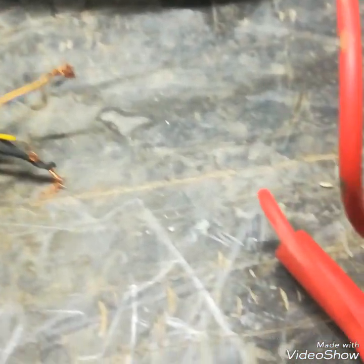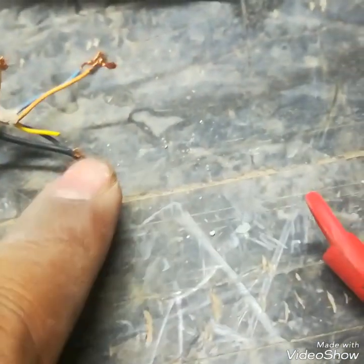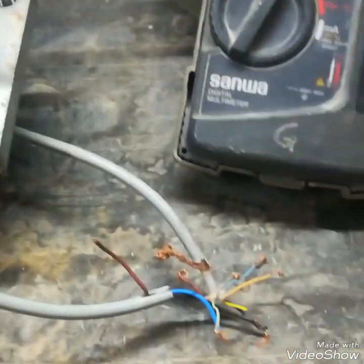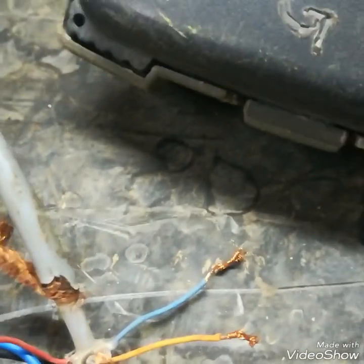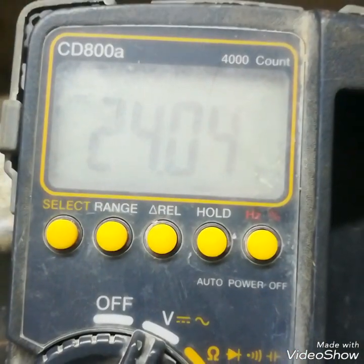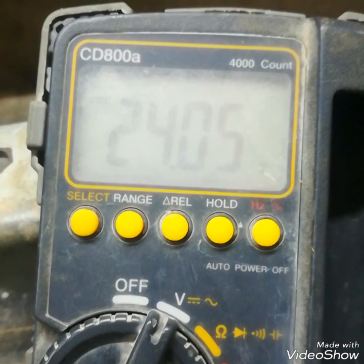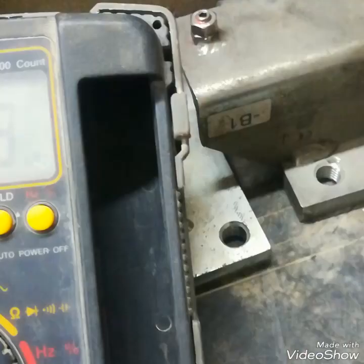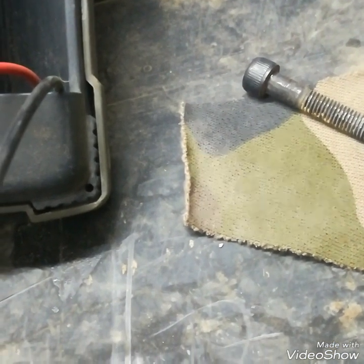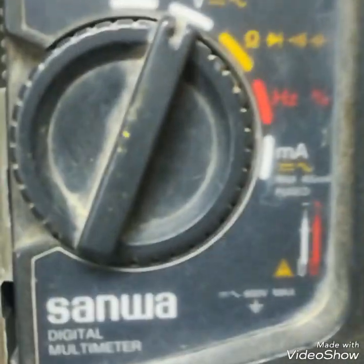Now I will give the excitation voltage. Green is positive and black is negative. I will give 24 volts to this load cell and then check the millivolt at its output. I have terminated the supply — now checking with the multimeter and it is showing 24 volt DC. I have given 24 volt to this load cell.